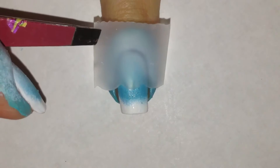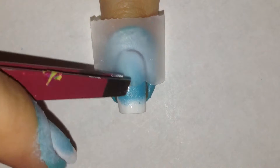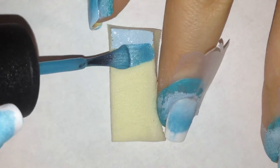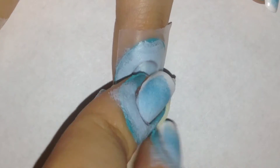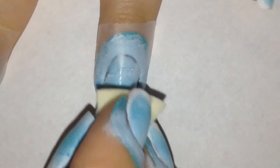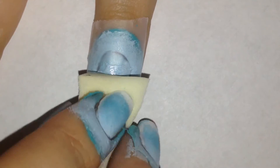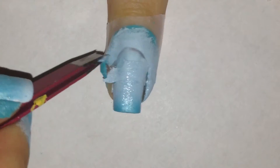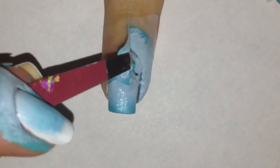Using some tweezers to peel it off so I'm able to apply it on my nail. Applying it on my nail, I'm using the same tweezers and pressing it down, making sure there's no bubbles or any way that the polish can seep through. Then I'm using the same sponging method as before, just focusing it on the bottom of the nail this time, making sure that both colors are visible below the tape so that it looks like a wave.